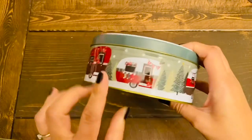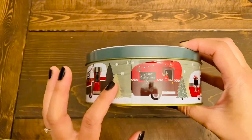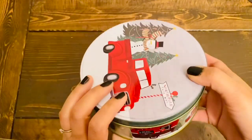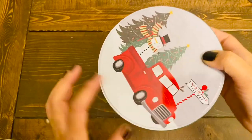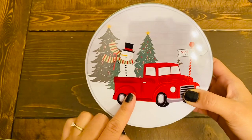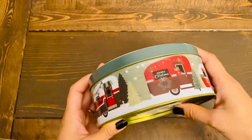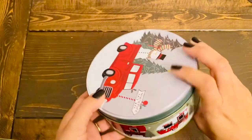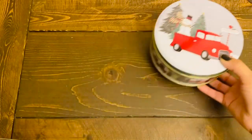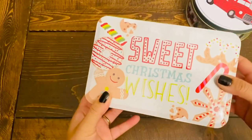The other tin containers — the round-shaped ones — are from last year, but I don't remember them having campers on the side last year. I absolutely love the campers on the side. I'm not into the snowman on the truck on the back — I would have liked it if it was just the Christmas trees, but that's just me. The campers definitely sold me on this tin. These are available in two different sizes, large and small, and I just got the smaller one.